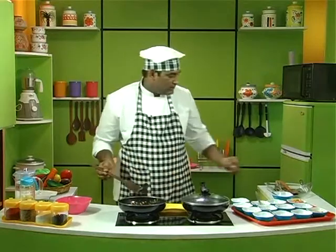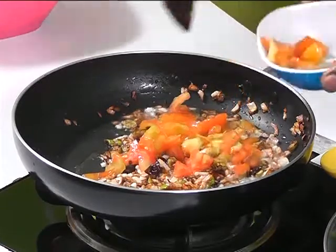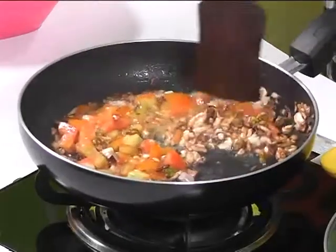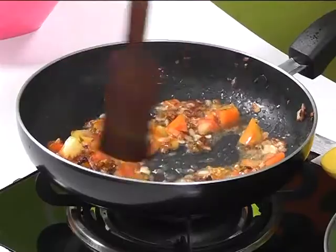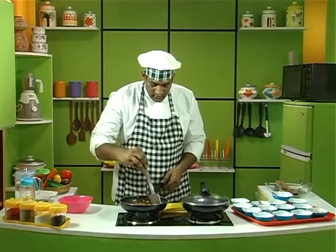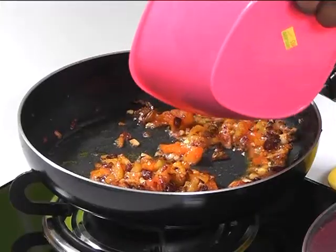After adding garlic, add some tomatoes to it. Now once the tomatoes are cooked like this, add the prawn mixture into the pan.